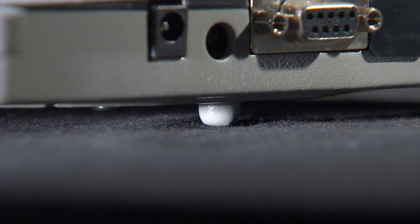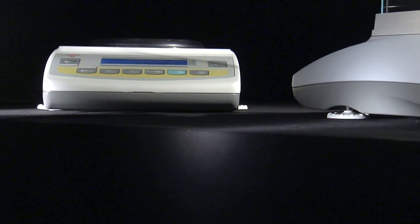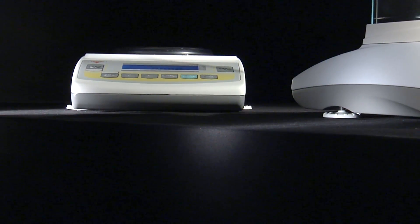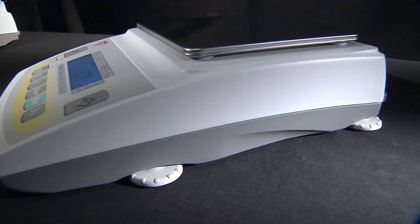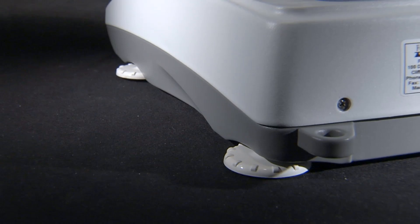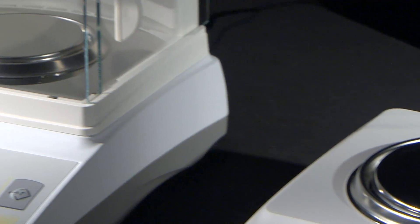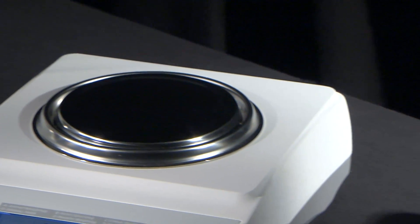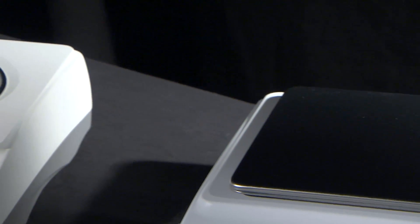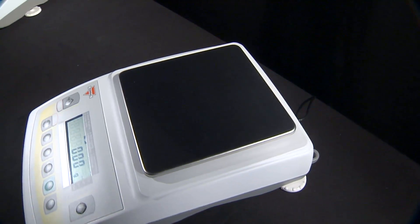The base uses a tripod support system with one fixed leg and two adjustable legs conveniently located in the front of the balance. High capacity models feature four adjustable legs for added stability while weighing heavier loads. Every AGC scale or analytical balance is furnished with a stainless steel pan that is resistant to chemicals and possible staining.